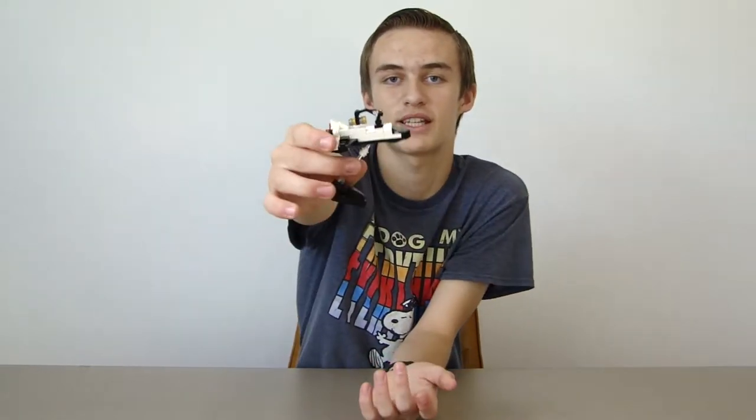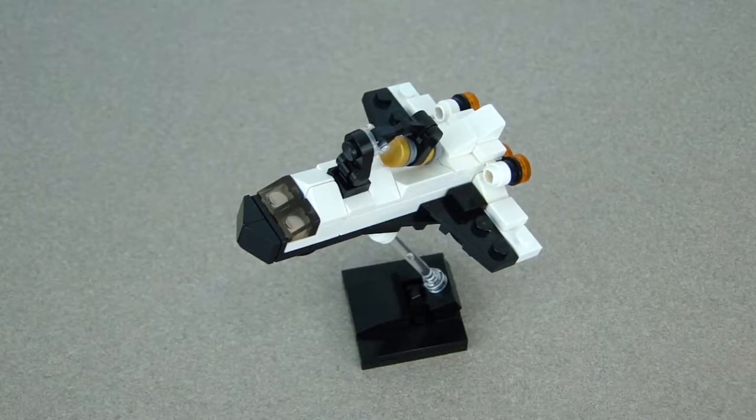Hey guys, welcome back. I made this mini LEGO space shuttle right here, and in this video I'm going to be showing you how to build it. It looks pretty cool — I'll show you step by step how to build it, so let's go.